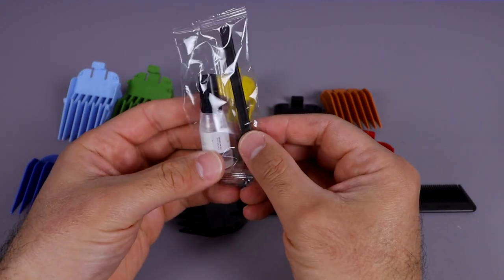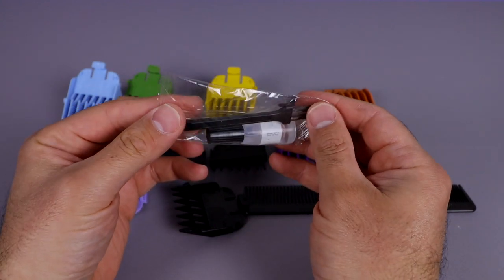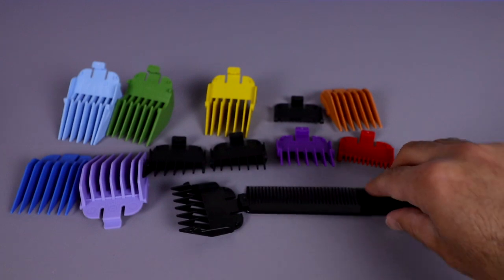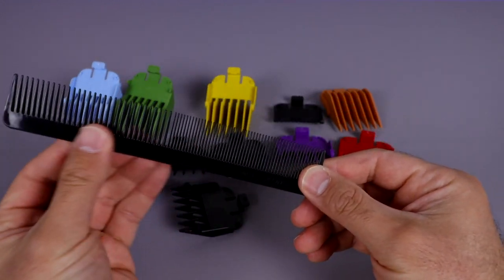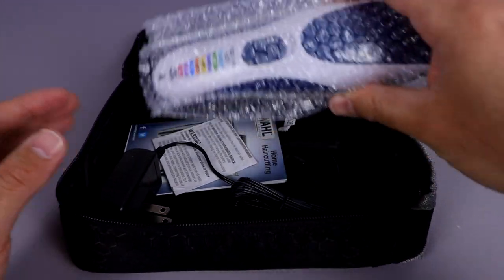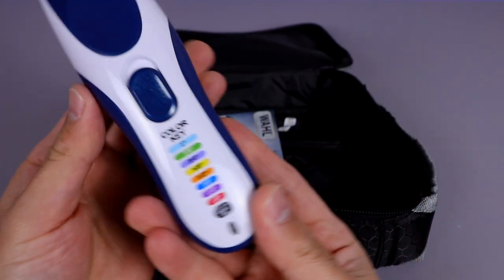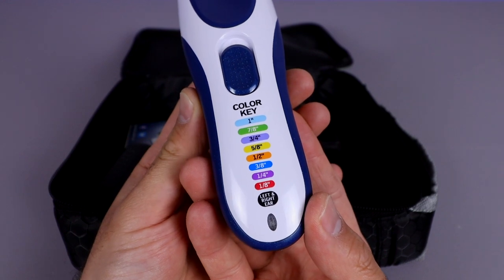It also includes what looks like lubrication for your actual trimmer, and there's a little application tool as well, so we won't open that up fully. We've got a nice comb — this is actually a good quality comb, something I've always wanted. Let's go ahead and throw this stuff aside and have a look at the razor itself — here it is, nicely wrapped in plastic, and you can see all the color coordination on here for all the different levels and sizes.